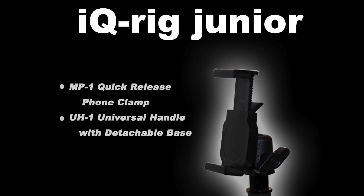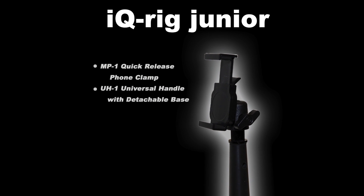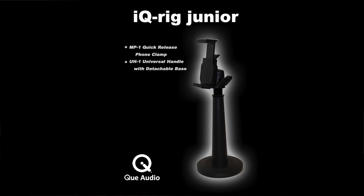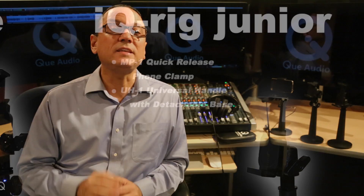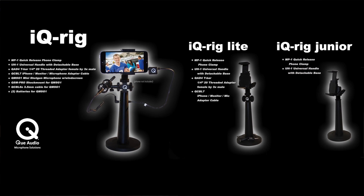You can also upgrade to a full iQRig system later by purchasing the additional QAudio microphone accessories separately. Another streamlined version available from QAudio is the iQRig Junior, which includes the MP1 clamp and UH-1 universal handle only, for those who want professional video results with extra flexibility and convenience without the other microphone and audio accessories. iQRig Juniors can easily be upgraded to an iQRig Lite or iQRig Lite Kit with accessory purchases later. The iQRig Junior is a great starting place to building your own QAudio phone rig system.